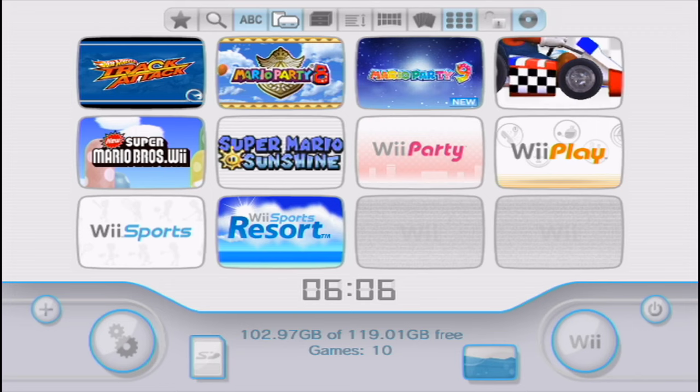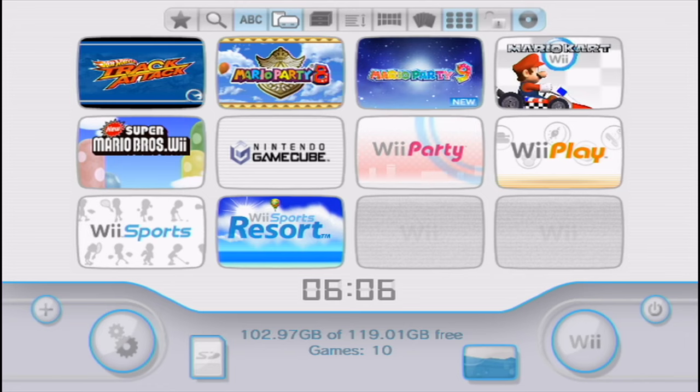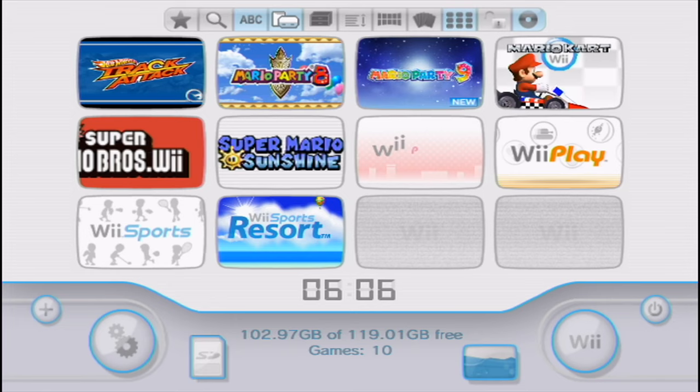That is how you change the settings to have USB Loader GX automatically search for an SD card instead of a USB Drive. This is a pretty big update — USB Loader GX and Wii Flow are now pretty competitive. It kind of just comes down to whatever you prefer, since you can use USB Loader GX with both an SD card and a USB Drive, and the same goes for Wii Flow.